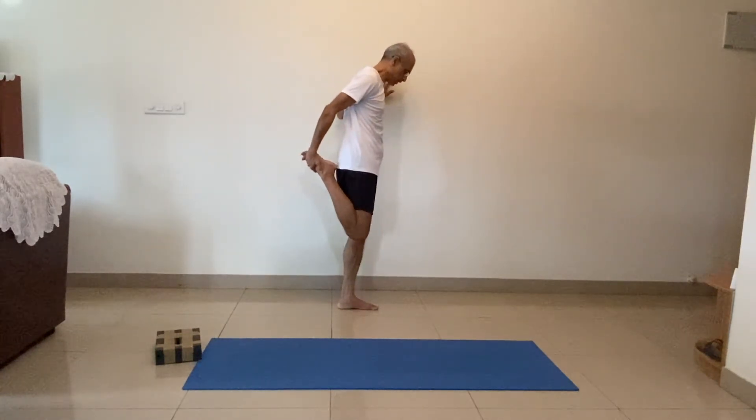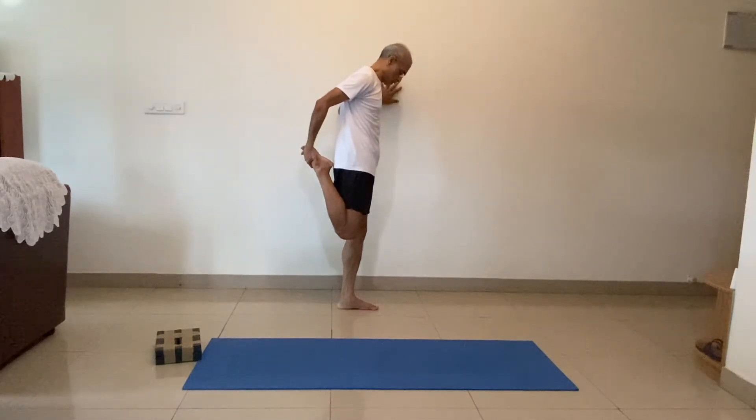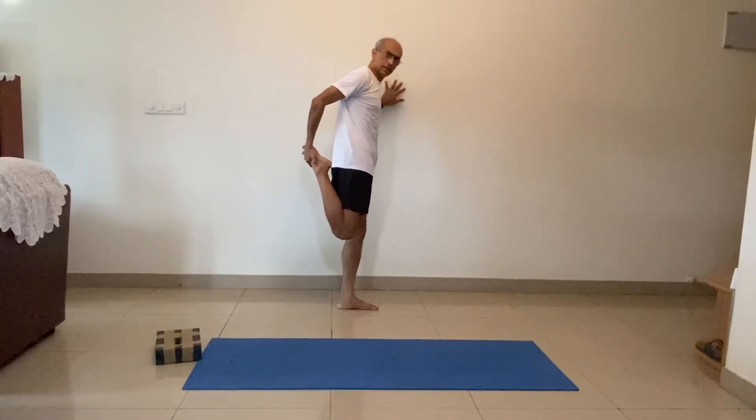Other leg — switch to your other leg. One, two, three, four, five, six, seven, eight, nine, ten.